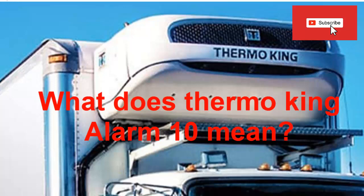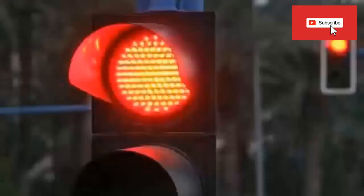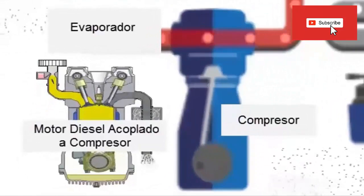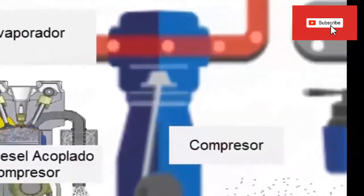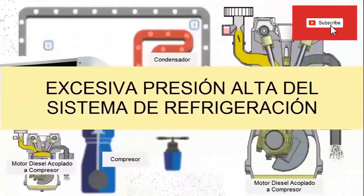What does Thermocon Alarm 10 mean? This alarm is identified by the manufacturer as red, which indicates that if its activation is repeated, action must be taken immediately, since it effectively corresponds to a serious problem. Thermocon Code 10 is related to high compressor discharge pressure from the refrigeration cycle.